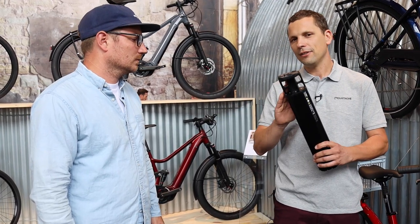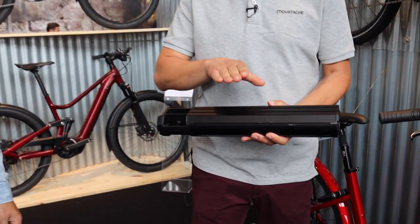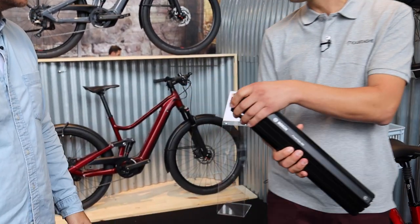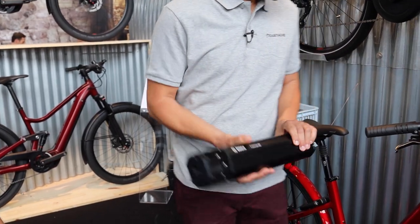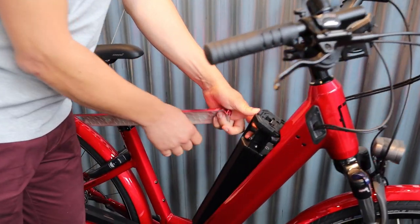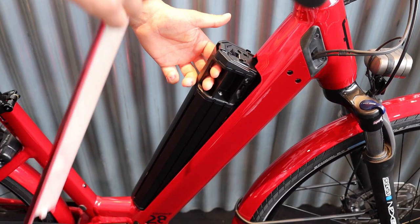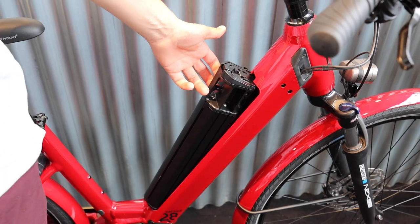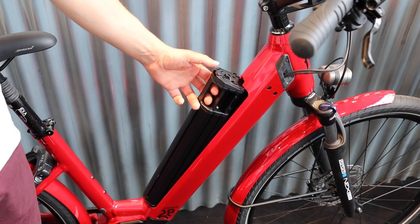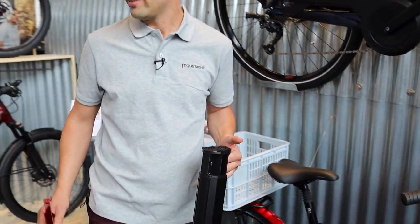What we've done is create this adapter — a Mustache item you can order through us. It allows you to use a 400 or 500 Wh Bosch PowerTube in a frame sized for the 625 length. You still order the battery from Bosch. On a city bike where you want simple operation, the battery sits at the top so it's easy to remove — you just slide it out from the top and switch it out.